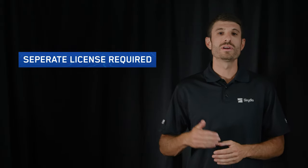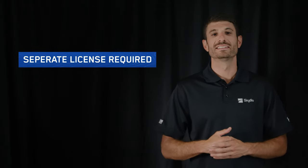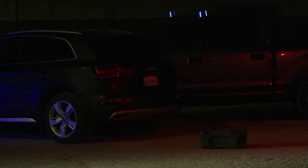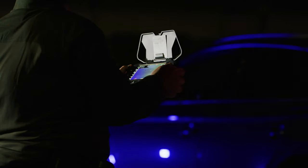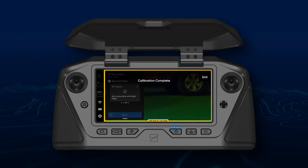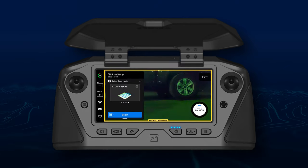Now let's talk about what's new with 3D Scan. Skydio X2 can now perform 2D GPS captures at night. This is a particularly useful feature for accident scene reconstruction. To scan at night, select GPS night flight mode, calibrate if needed, then select 2D GPS capture as your scan mode.